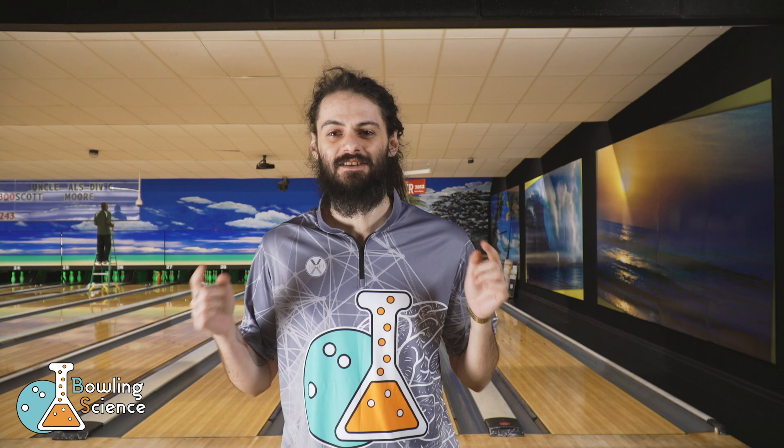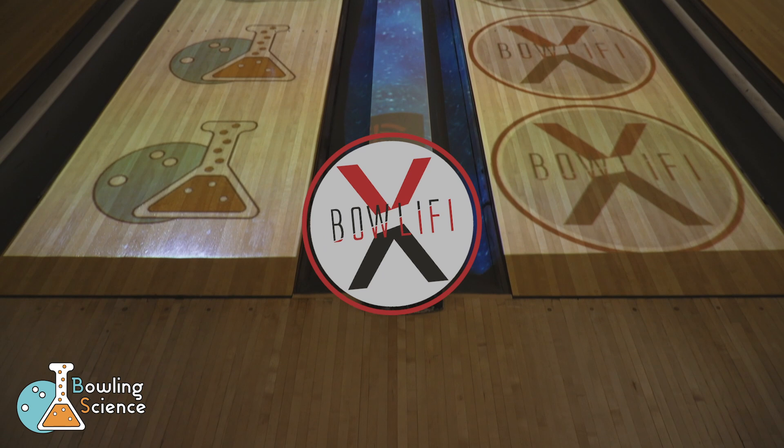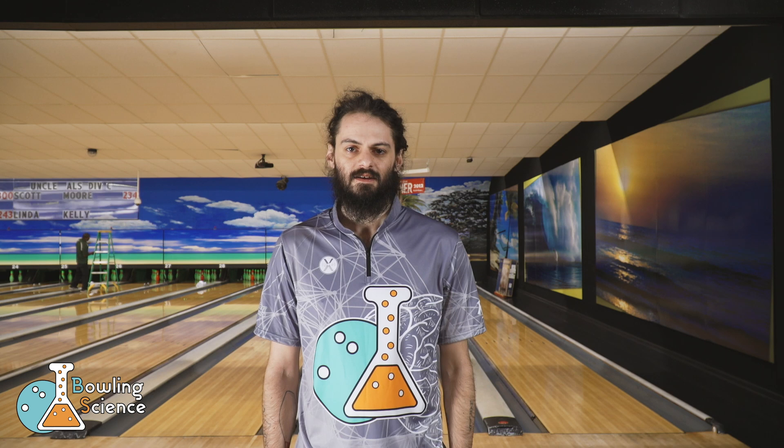Hey guys, it's Mikey Dread here with Bowling Science and we've got another episode for you today. As always, Bowling Science is brought to you by Bowlify and we're here at Pinboys at the Beach, the home of Bowling Science.